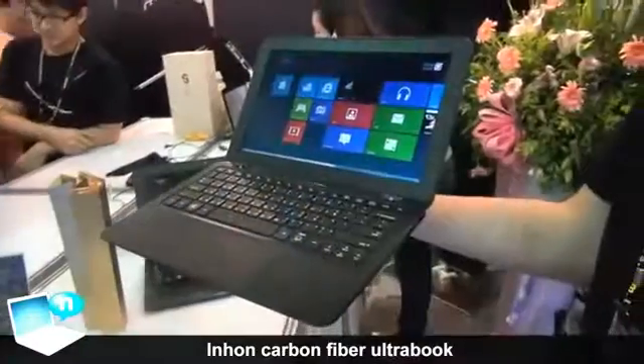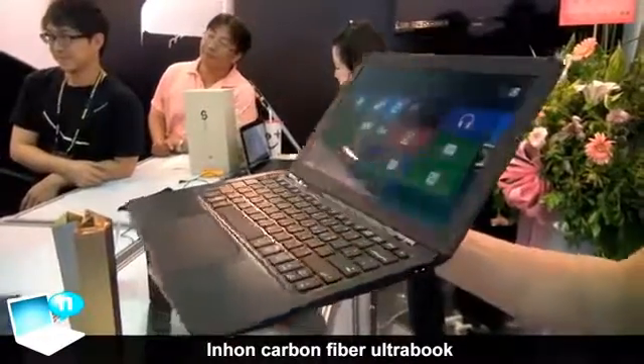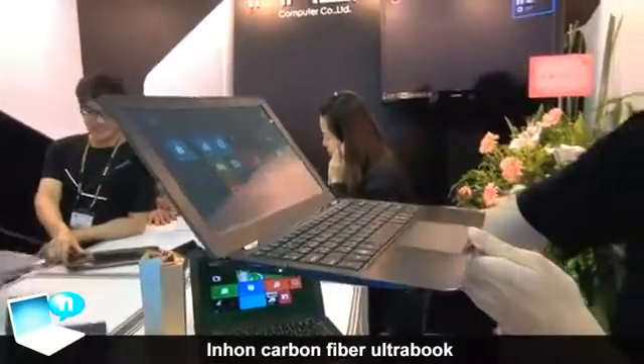This ultrabook is already Windows 8 ready. You can see everything runs very smoothly — everything is ready.